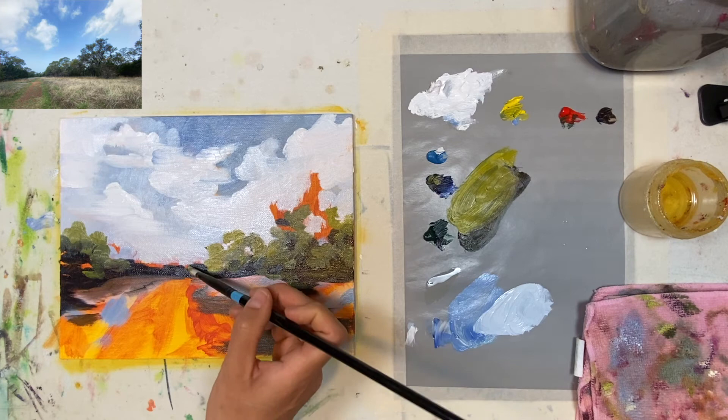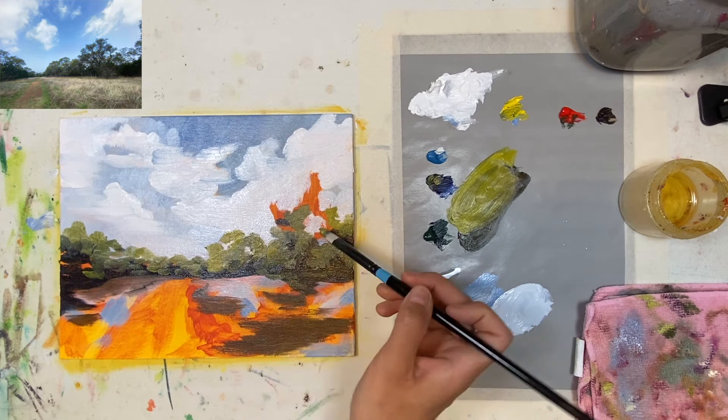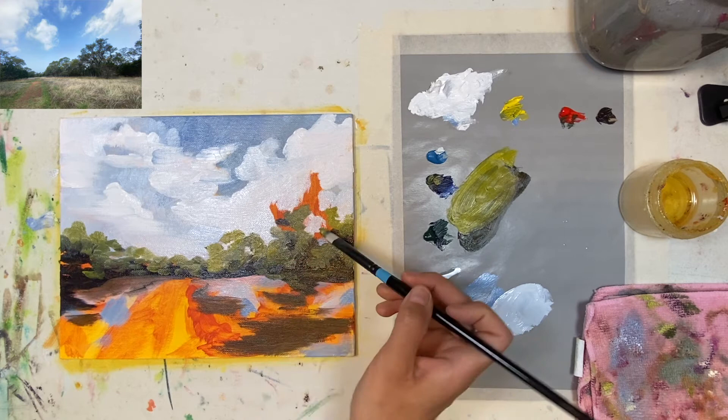I didn't mention this before, but the reason I gessoed my canvas — I know they come pre-gessoed — but there's something about it. I still recommend putting on at least two layers of gesso using that two-layer technique.